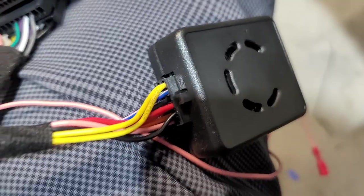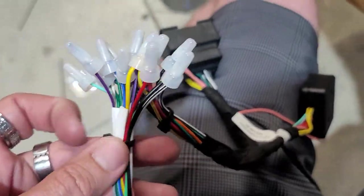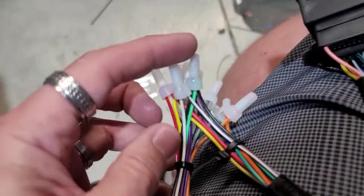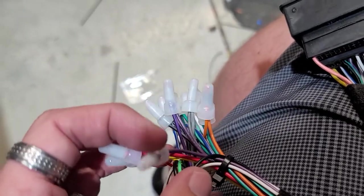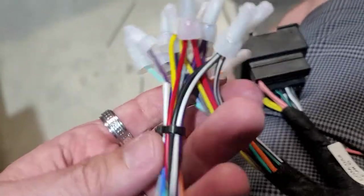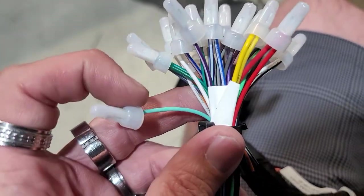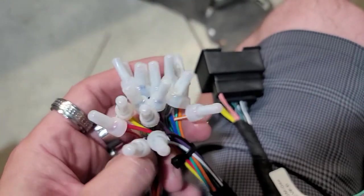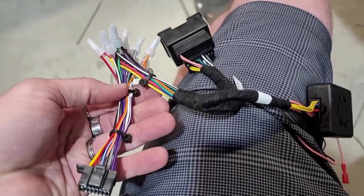We went ahead and plugged that into the box. This is your harness, and this is the Sony harness. Everything on here wires up color to color — it's very simple: white to white, black to black, red to red, yellow to yellow, purple with black stripe to purple with black stripe. Blue with white stripe to blue with white stripe. The only ones we didn't use were the VSS and SpeedSense — you don't use that stuff. Very simple, very basic, nothing extraordinary.